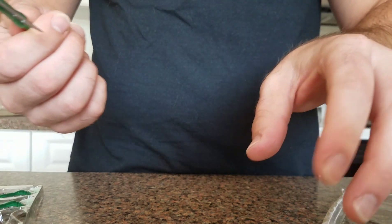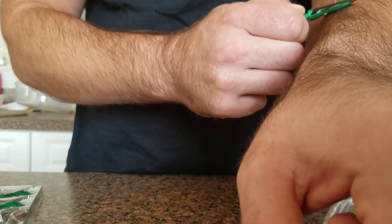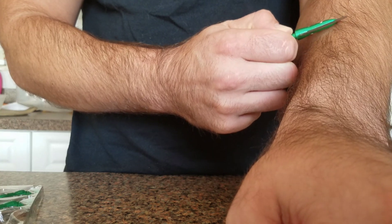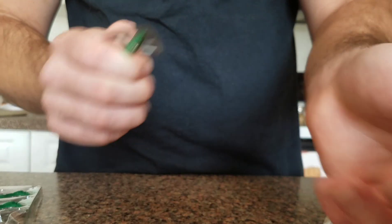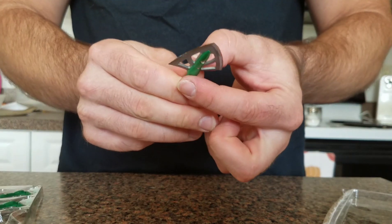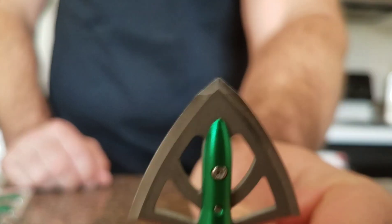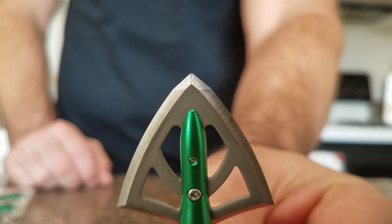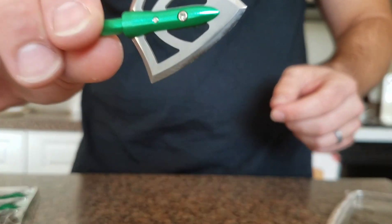Let's see how sharp she is. Razor sharp out of the box. Got a pretty nice chisel tip to it. So that's them.